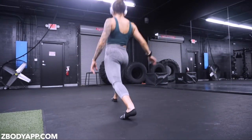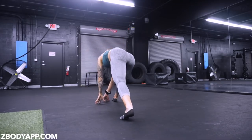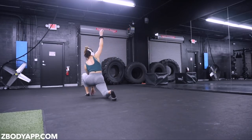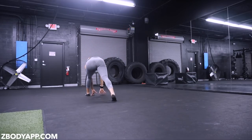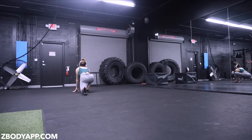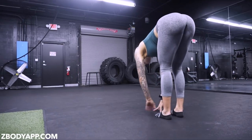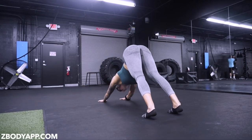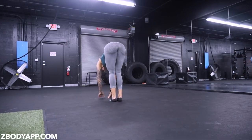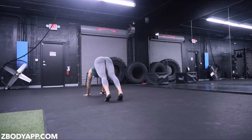Hey guys! So we're going to start off with my warm-up routine for leg days. I want to firstly say that warming up does make a huge difference and I really encourage you to warm up before your leg days — it helps prevent injuries and is just great for you. Before I even start the stretching, I usually do five to ten minutes on some sort of cardio machine, usually the stair master. I also do incline walking or the elliptical, but those are my two favorites.